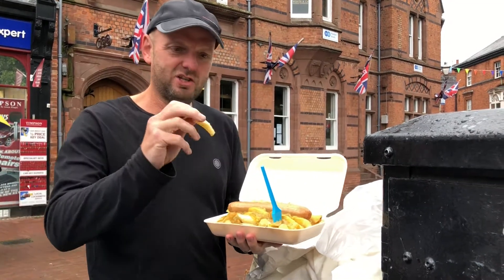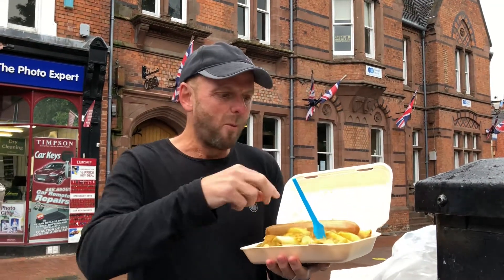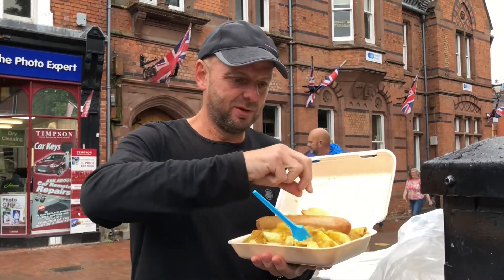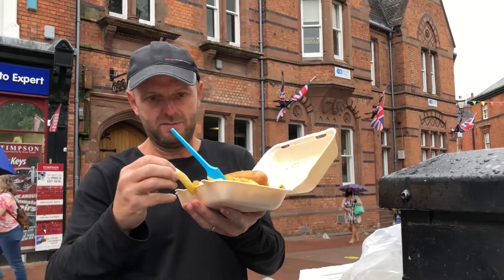I'll show you — there's a chip and there's a bendy test. Yes, look, no snapping involved there. That one's a bit... I can't show you normally. Another bendy chip.